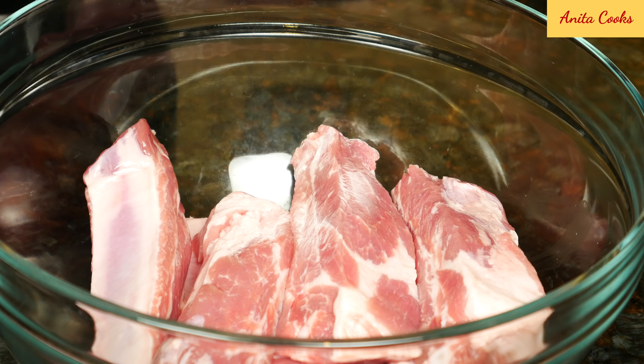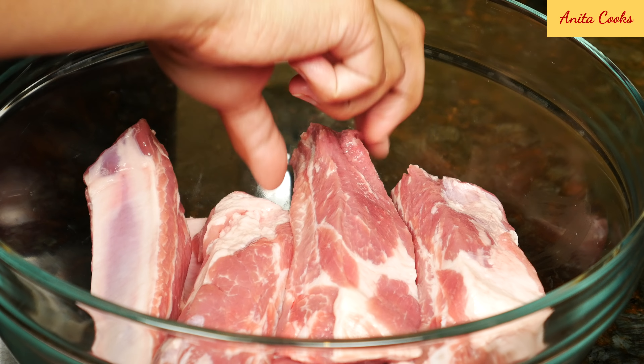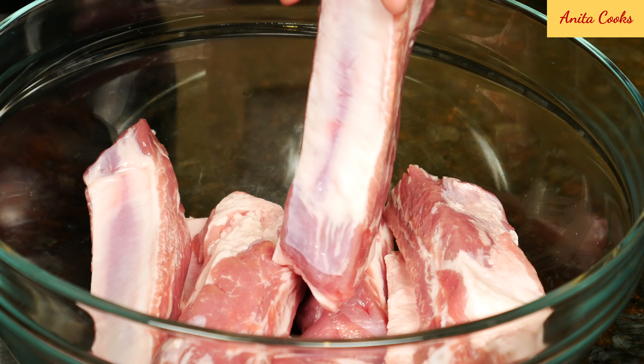I'm using pork ribs. You can use beef ribs if you like. This is 2.2 pounds or 1 kilo. They've been sliced into single pieces.